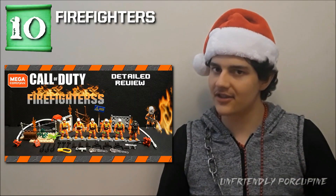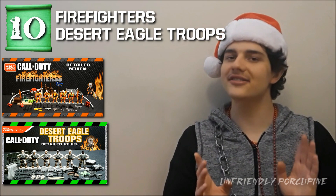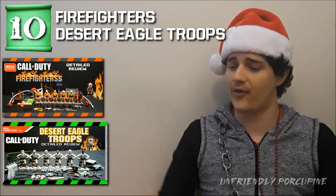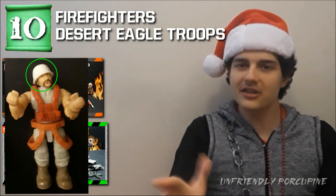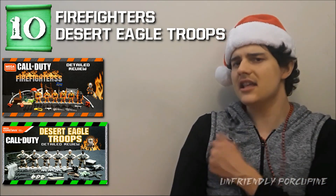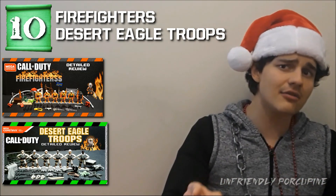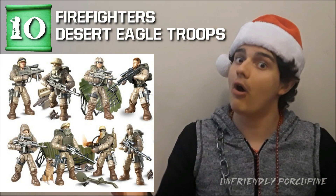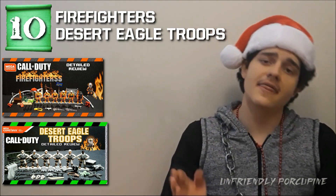Number 10 is going to be a tie between the firefighter set and the desert six-figure set — both of them are just about as good. The firefighters were excellent, super useful characters for construction scenarios, jails, helmets for electrical workers, those types of things. The desert figures provided literally the best color to paint, and the desert ones also have an eight-figure version. Both had the less ideal chest design, but it's still a good set, and that's why it's in the top 10.